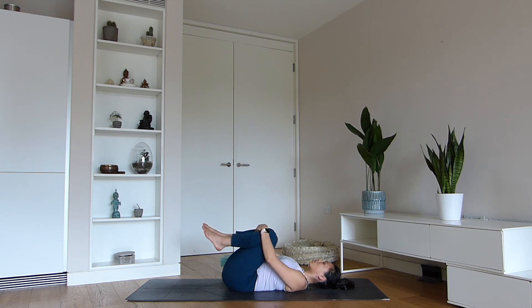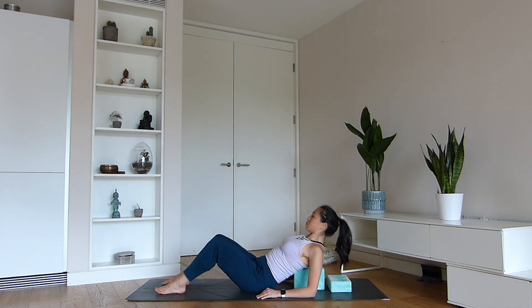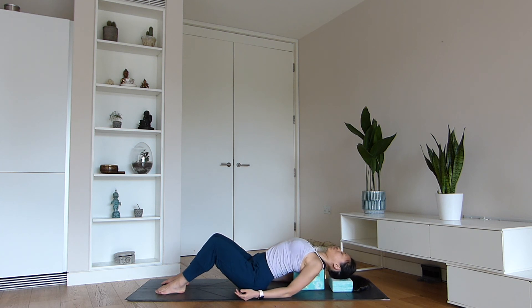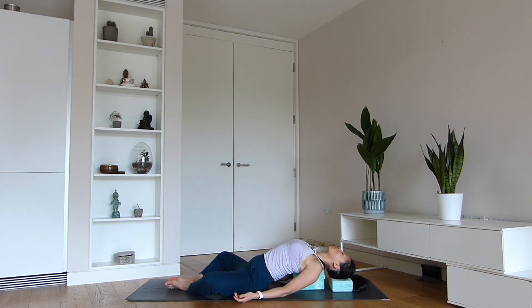We're now going to come into supported fish pose. Place your blocks into a T-shape — the top block underneath your head on a lower setting, and the middle block between your shoulder blades on a medium setting. This pose opens through your chest and is great even before bedtime — invigorating yet allowing you to let go and sink in. Readjust until it feels comfortable, with knees melting to the sides.